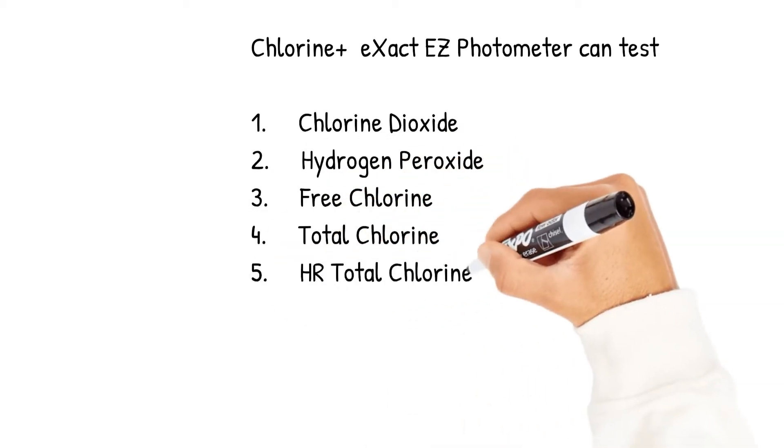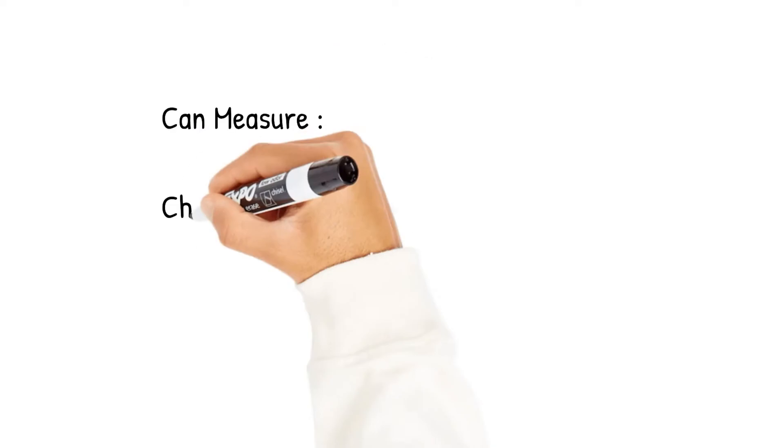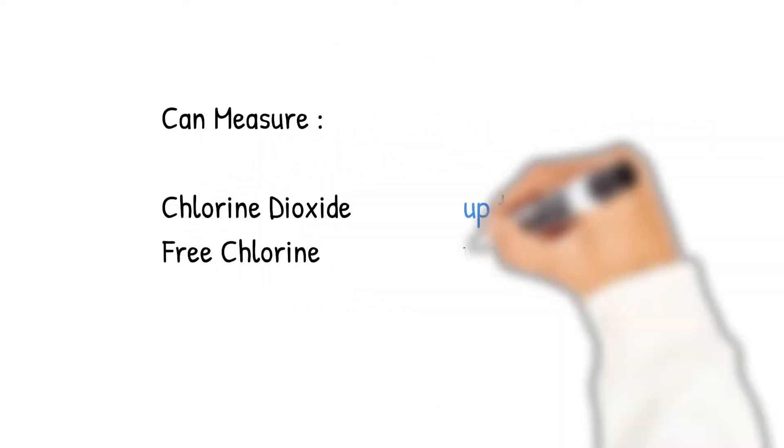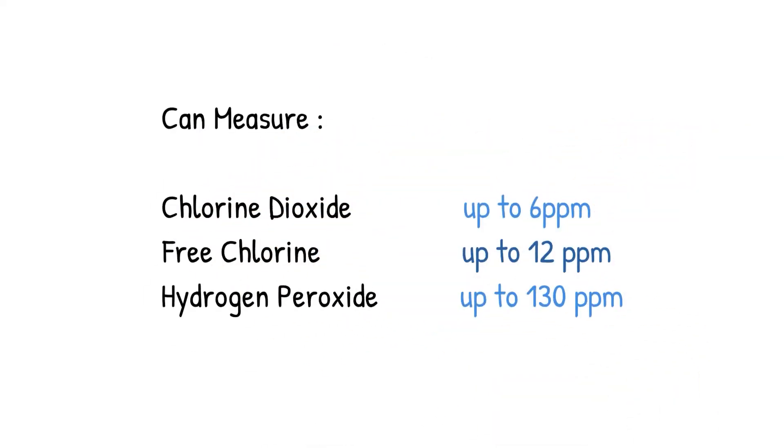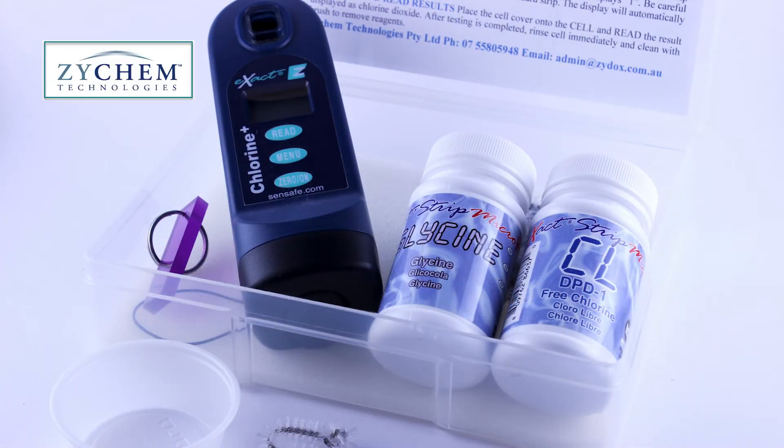This piece of equipment is able to measure a variety of things including chlorine dioxide in concentrations up to 6 ppm, free chlorine up to 12 ppm, and hydrogen peroxide up to 130 ppm, to name a few. But today we're focused on measuring chlorine dioxide from a treated water supply.